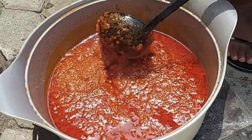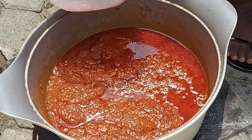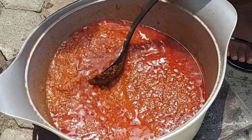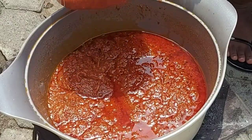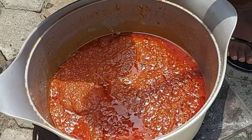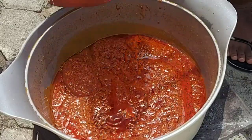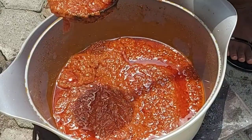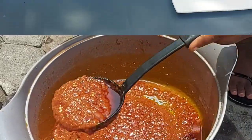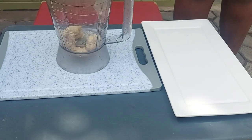Hi guys, welcome back to my channel! I'm Perpetual. If you're new, you're warmly welcome, and thank you all so much for joining me today as I make a delicious base stew for my jollof rice. Come along and let's get started. This is the stew that I make in bulk to freeze so that I can have jollof rice for my family whenever we want it.